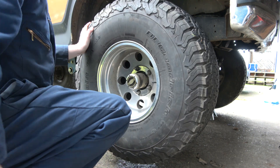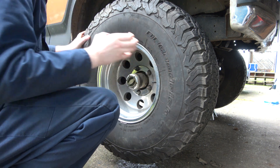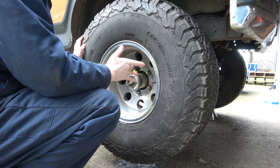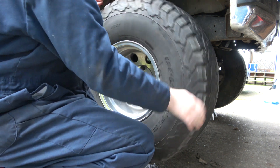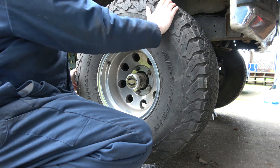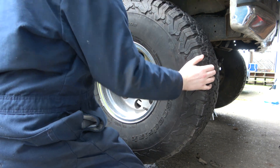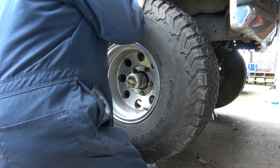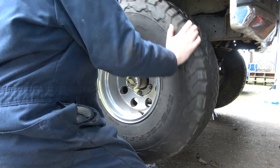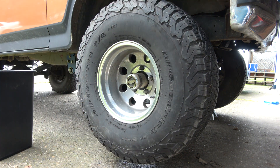These older brakes on these axles kind of suck — I'm not too big of a fan, just because of how they're mounted. They don't really slide as well as newer brakes do, so that's why I always take these apart and service them. It may have the wheel bearings a little tight on this side, so we'll double check it. There's no real play to speak of. Let's go check the other side.